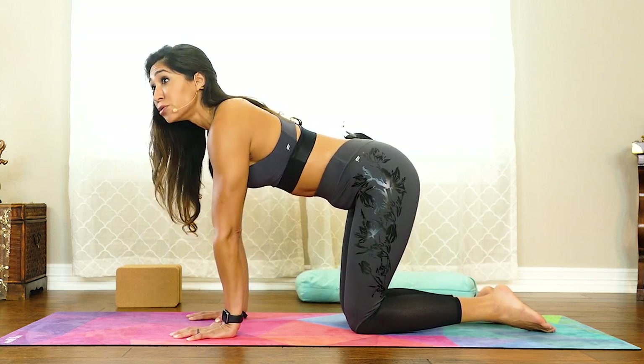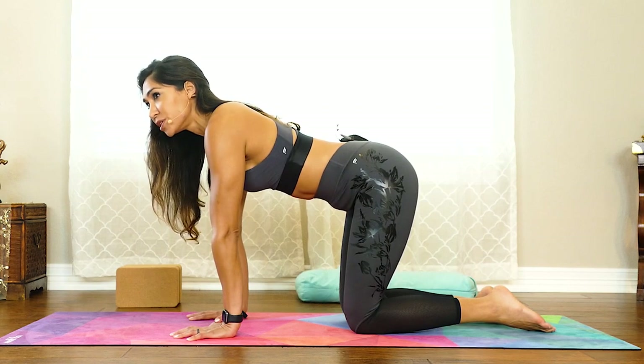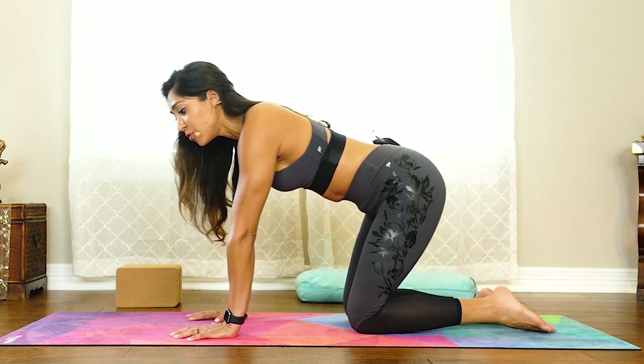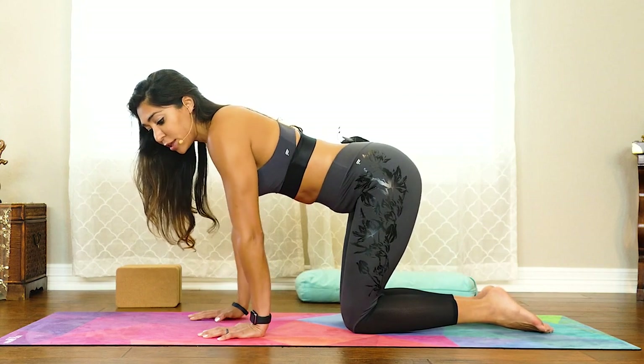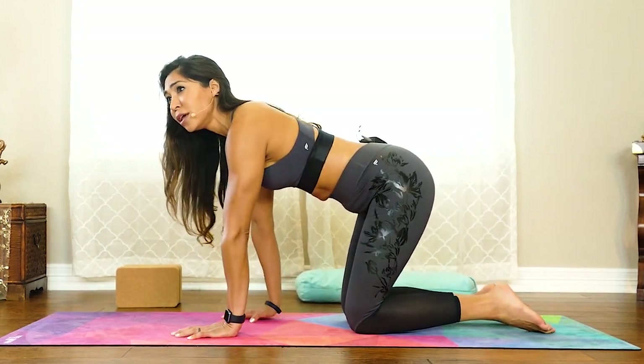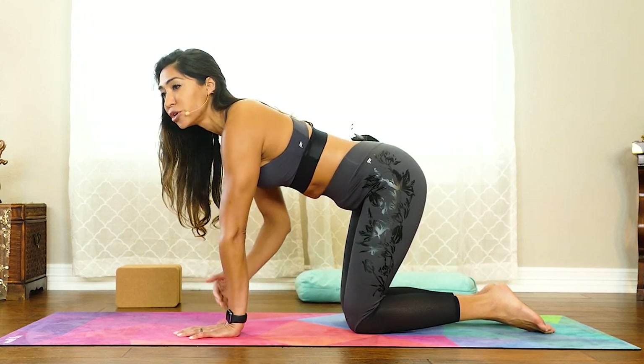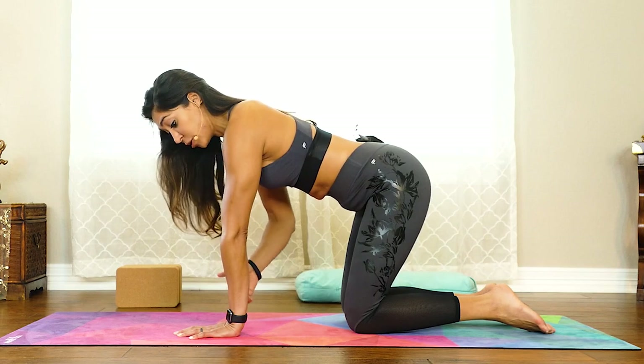Gently tuck the chin in towards the chest to lengthen the back of the neck and feel your neck as an extension of your spine. Making sure our bones are stacked is really important to keep the pressure off of one particular part of your body. If your wrists are misaligned, they're really going to take a lot of load. In any kind of arm balance when you're on your hands, make sure your hands are under your shoulders and your elbows.